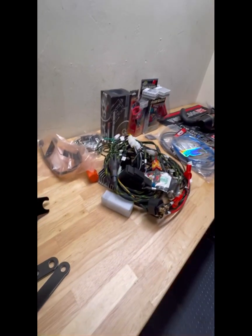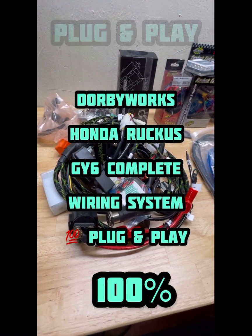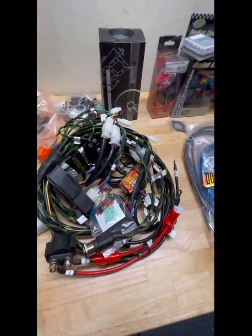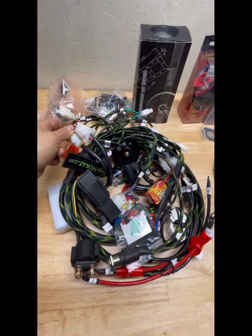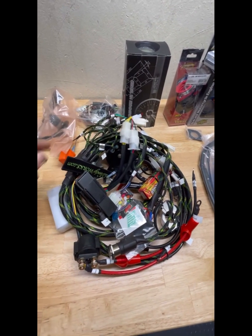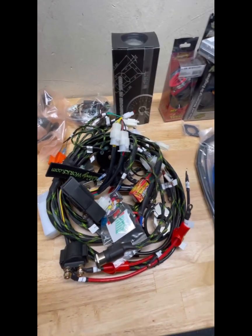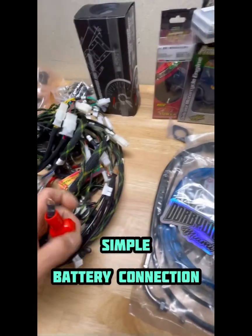Here we are with our custom plug-and-play — 100% plug-and-play — Honda Ruckus GY6 wiring system. Everything is plug and play. You don't solder, you don't tape, nothing. We send this to you, you remove everything in your wiring system on the Honda Ruckus and you plug this in. Connect it to the battery and to the grounds.